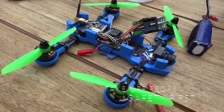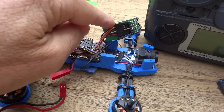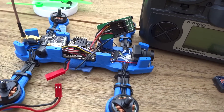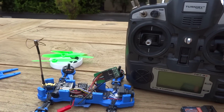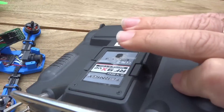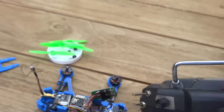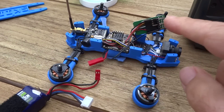Once we plug the battery in, this thing should start flashing. Once it starts flashing, all we need to do is when we turn the remote on, press and hold that bind button down. Once it connects, this will stop flashing.